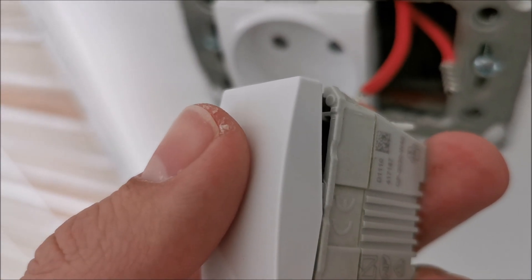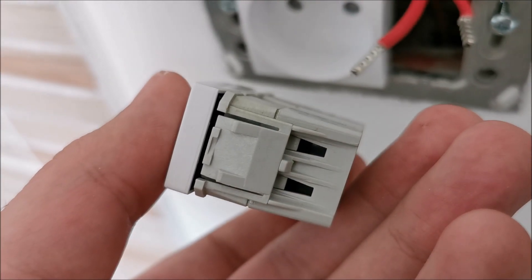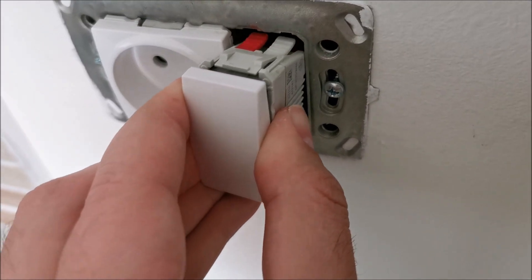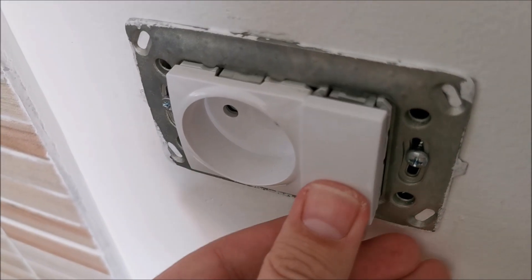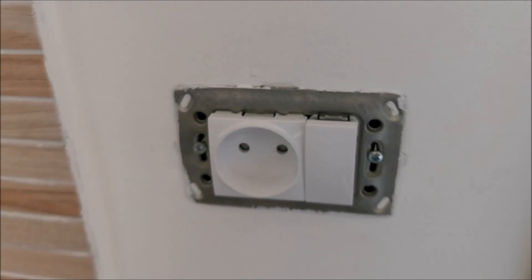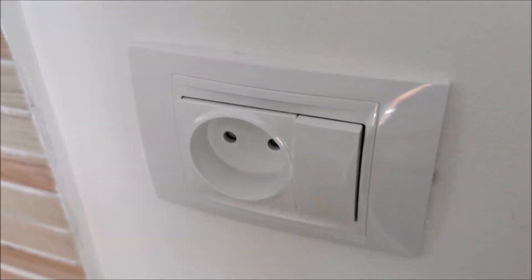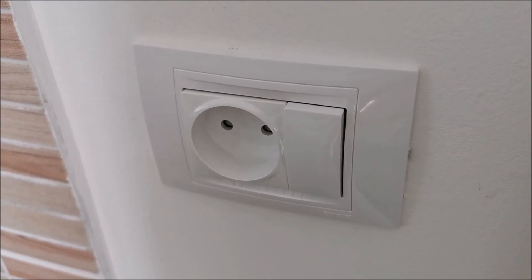But that doesn't bring me confidence into these switches at all. Schneider was supposed to be a really good brand. I am genuinely confused. The connection in here seems to be really strong, the plastics seem to be nice. What happened to this particular switch that made it fail? I've got no clue. I will go turn on the lights from the main fuses.